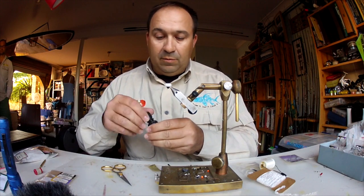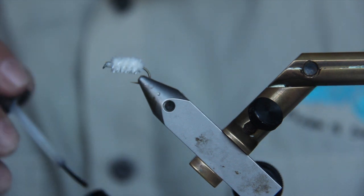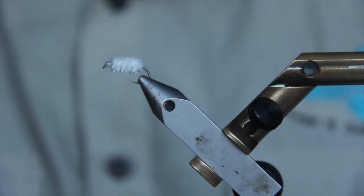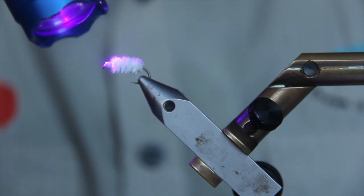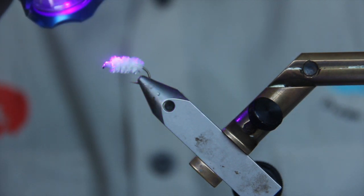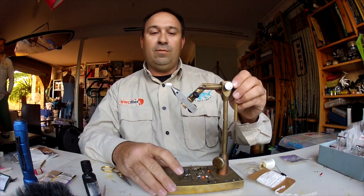Grab a little bit of UV glue, pop that over the top of the thread head, then hit it with a UV torch. That'll pretty much never come undone. And that fly's ready to take down to the estuary and go for a fish.